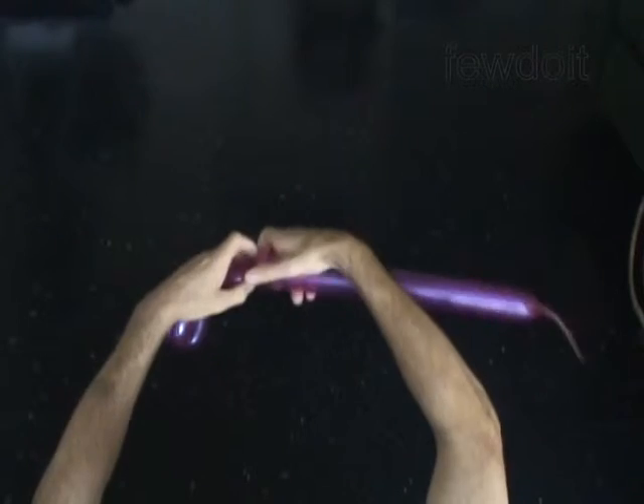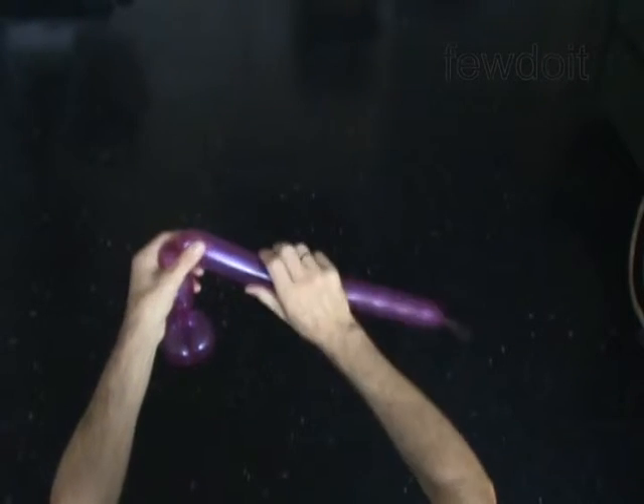Twist the fourth 4-inch bubble. Twist the fifth 4-inch bubble.